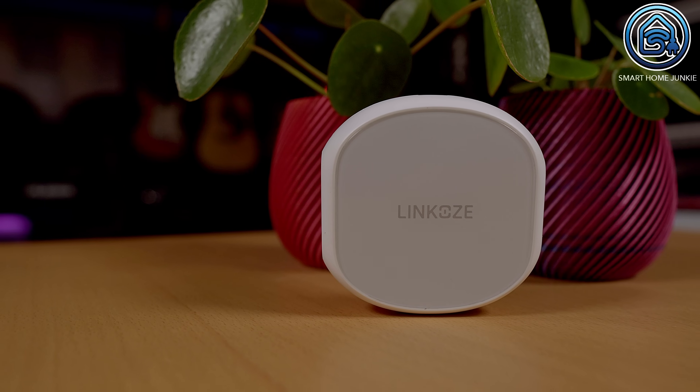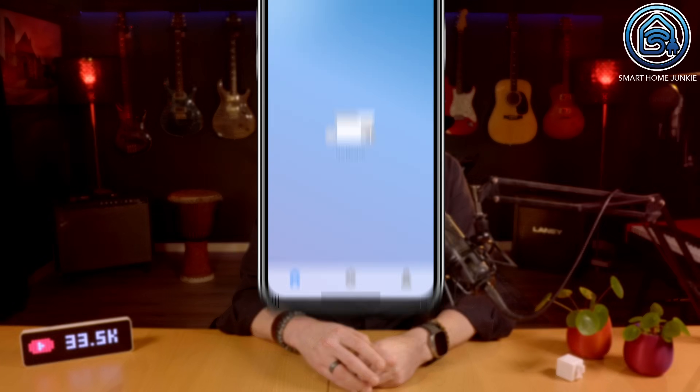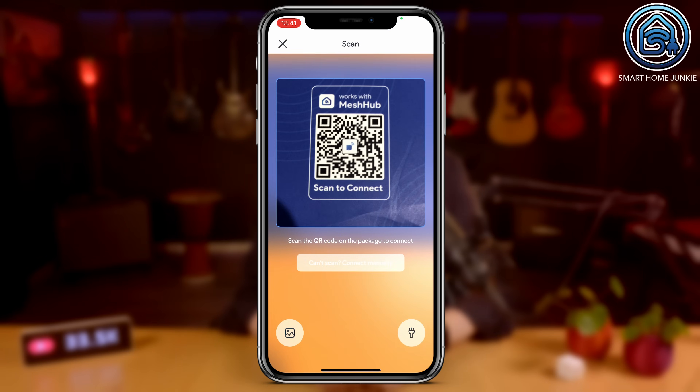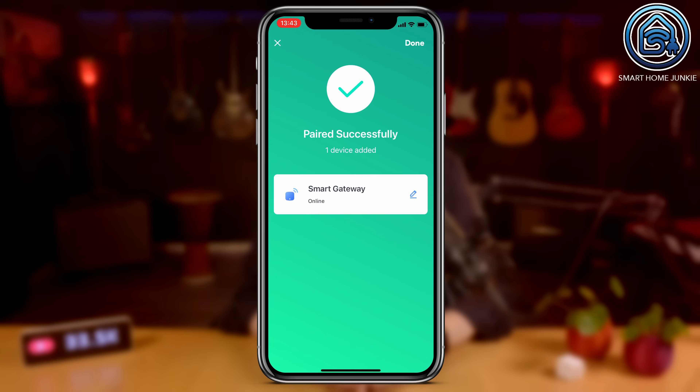The Adaprox FingerBot can be connected using the Linkos Smart Gateway or straight into Home Assistant. The Linkos Smart Gateway can be used to connect Bluetooth and Zigbee devices so that you control them with the Mashup app. To connect the FingerBot to the Linkos app, you need to install the Mashup app on your phone. You have to scan the QR code on the package to add the hub to the app. After the hub is found, you need to enter the WiFi credentials to connect the hub to your network.